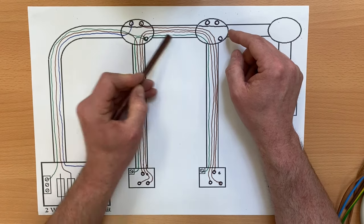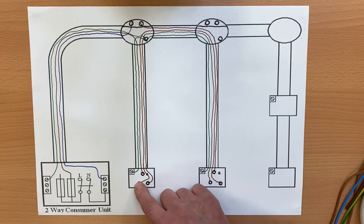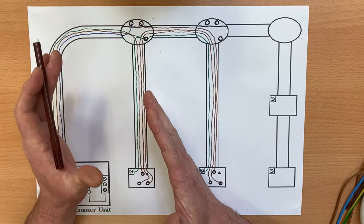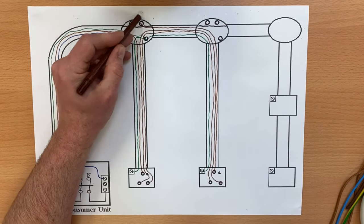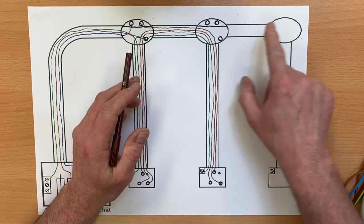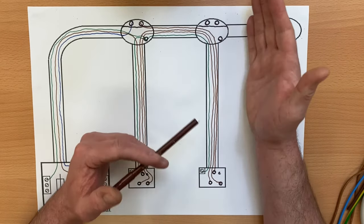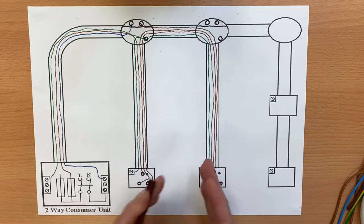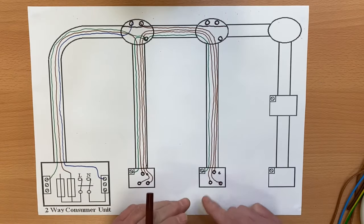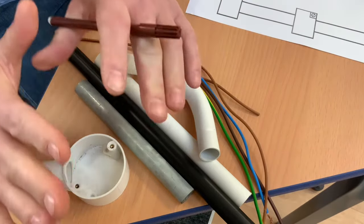This used to catch my students out quite a lot. What they'd end up doing is taking cables from the first fitting back into the second, making that one have two switching lines with one neutral, and the first have two neutrals and one switching line — and I'd ask them: how would you know what was the last point on the circuit? For logic's sake, the intermediate fitting should have two switching lines and two neutrals, and the last point should have one of each. You'd bring both through to here to turn the last point on.